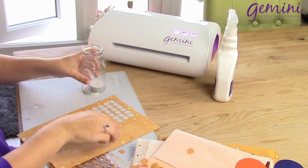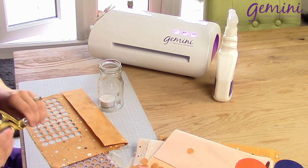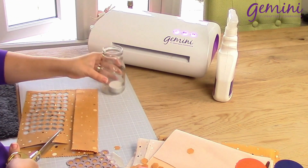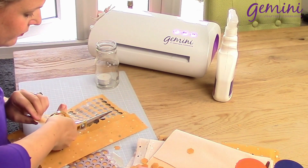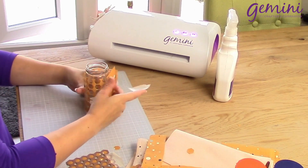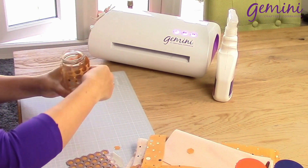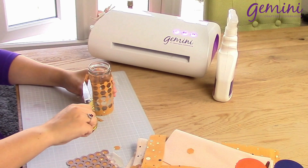I'm then going to take my jar and just measure this around — I want a bit of the back to overlap, so that's worked out nicely. Trim it down and cut along the top of the hexagons. All I'm going to do then is get a little bit of masking tape — you could, of course, use your glue gun for this. I'm going to line this up at the back and place that down, just trim this to get exactly right both sides, and you pop your tea light inside.